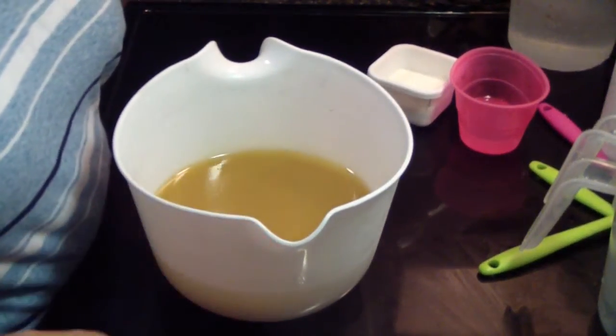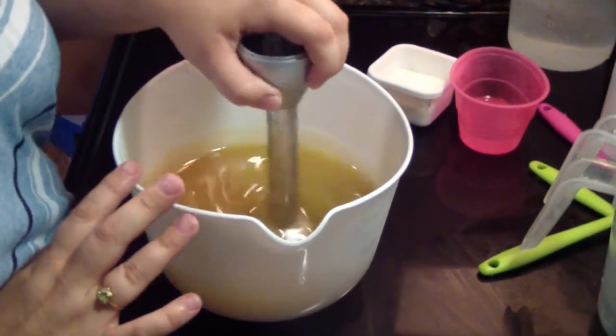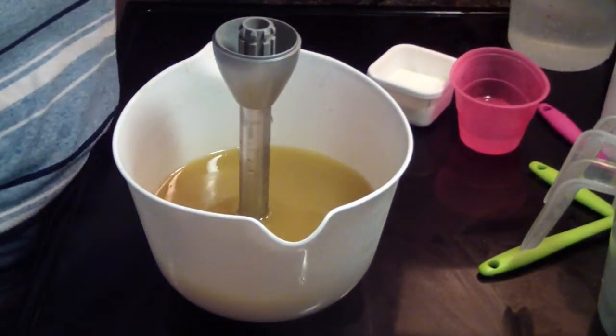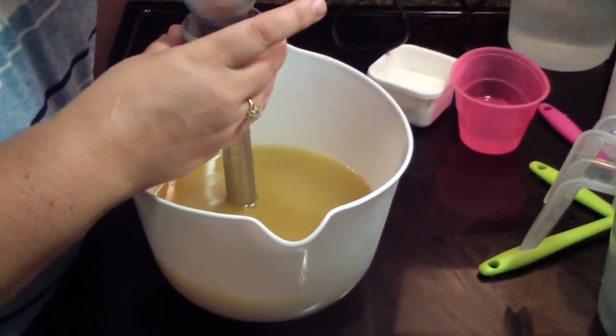Hi guys, Jen here from A&Subs and Such and Be Scented. I am making some of my holiday soaps. This is my candied apple.